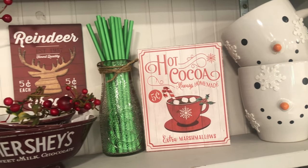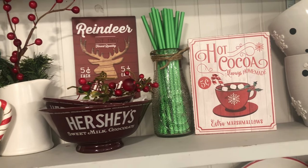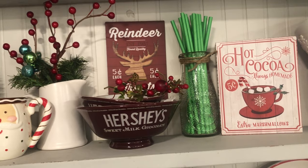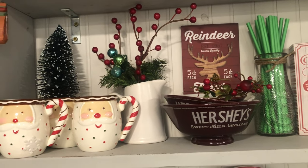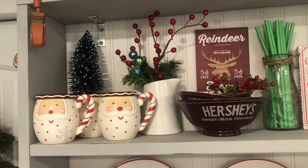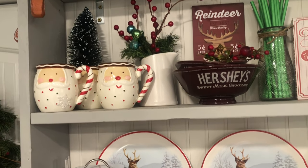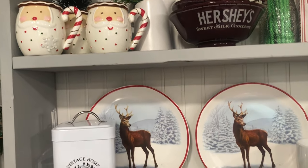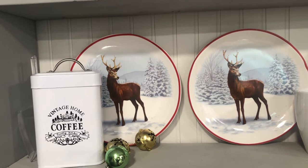Those are some green straws, and the little milk thing I got at the Dollar Tree. The reindeer sign had a stake behind it — I got it at Walmart. My Hershey's bowls and those cute little Santa cups I got at a garage sale, and I think you can get them at Tiffany's or maybe Macy's — one of the two.